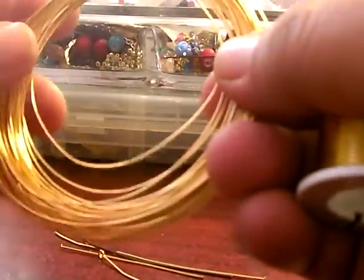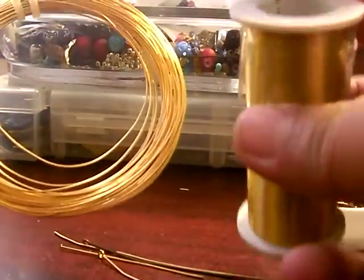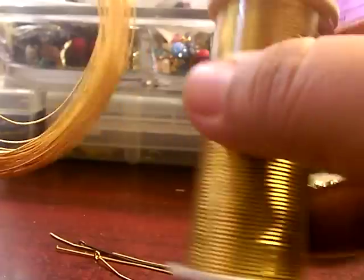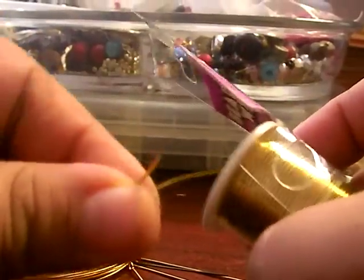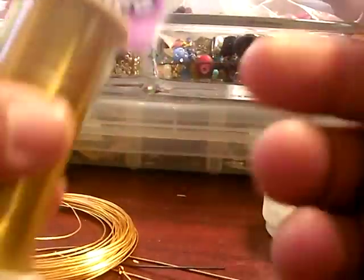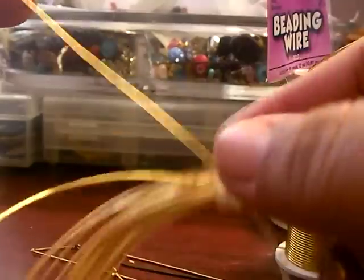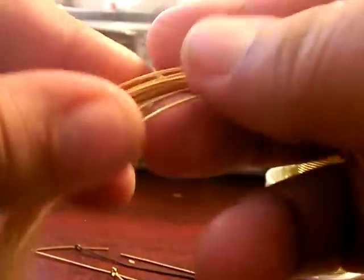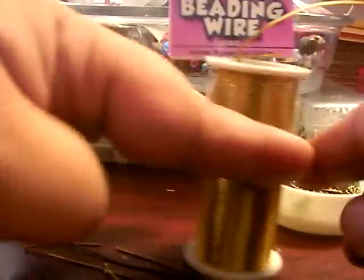It also comes like this. Now with wire, the higher the number the thinner the wire, and the lower the number the thicker the wire. This wire here is a 22 gauge wire and it's thicker. This wire here is 28 gauge wire and it's a lot flimsier, a lot thinner. It just basically depends on what you're using it for.